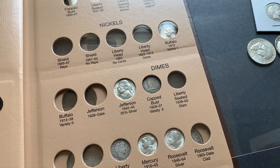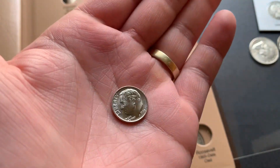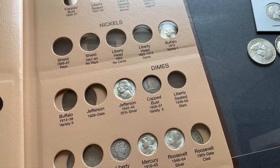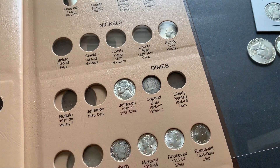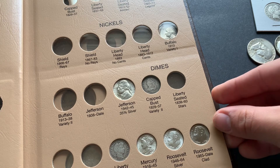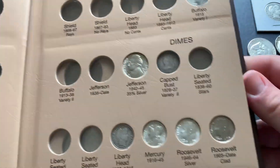That clad's in really good shape though — doesn't look like it's ever been circulated. Almost looks like — I wanted a really nice example of that one too, even though it is clad. Either way, I wanted a nice one. That looks even better. Just about got that whole bottom row filled except for two — pretty nice.